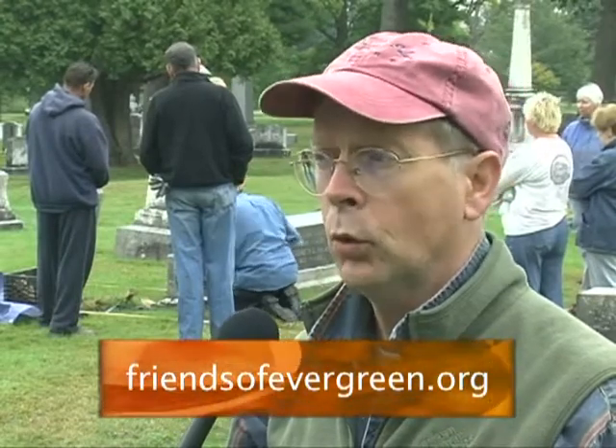If people are interested in helping the Friends with this project or other projects, how can they contact you? They can contact us through our website — I think it's www.friendsofevergreen.org. You can see all that's going on with our Friends organization and our walking tours on the website.